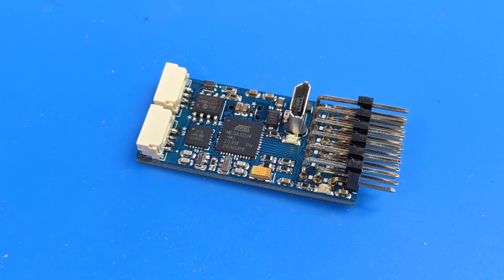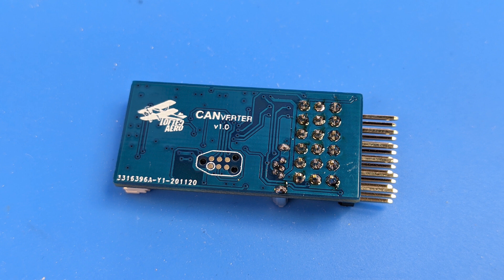Hey guys, I wanted to share a little side project I've been working on. This is the CANverter, a board that I designed in order to be able to control regular PWM ESCs and servos with CAN bus, or specifically the UAV CAN protocol.